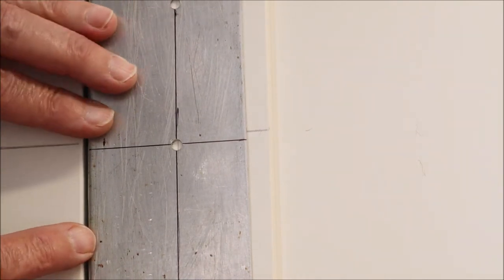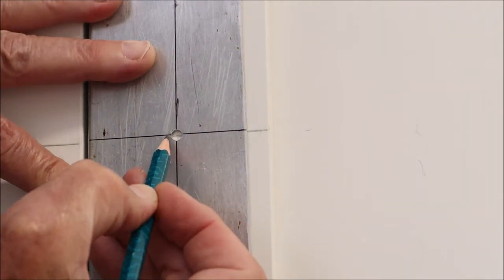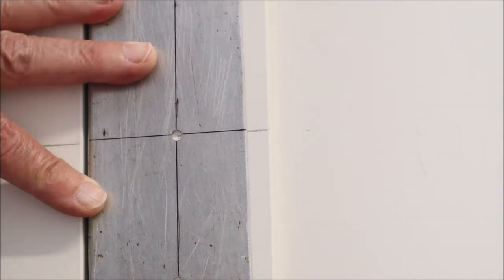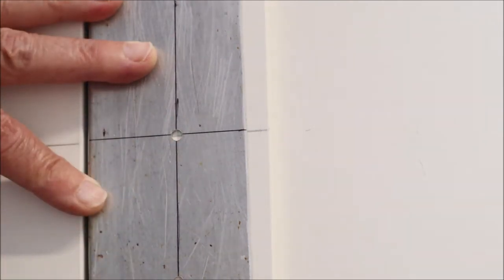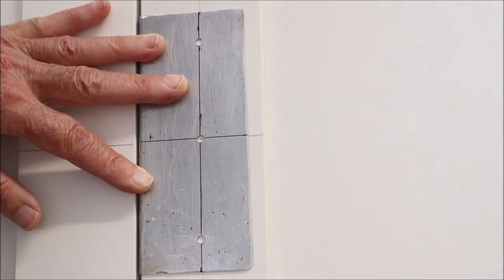You line up your template against the edge of the door with the lip on the template, then move it until you can see the line through the center hole in the template. Once that's lined up, you put a block of wood behind it, clamp it in place, and then drill the other two holes. It's important to have that block of wood behind because the exit hole of the drill will splinter the wood without it.